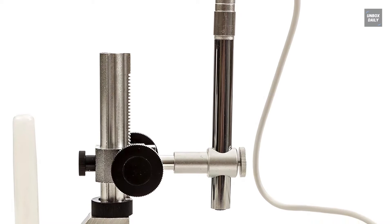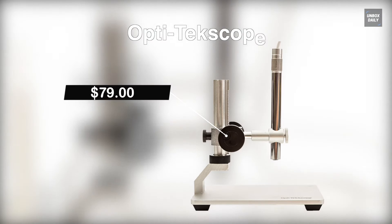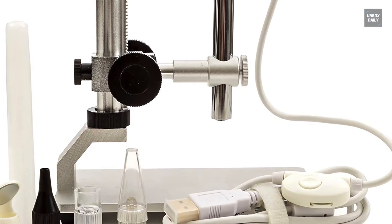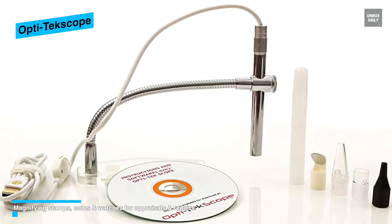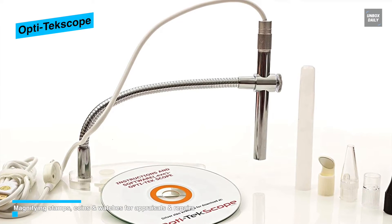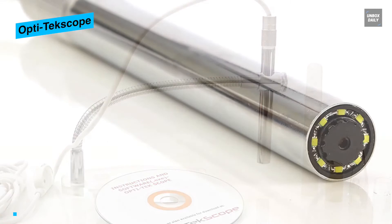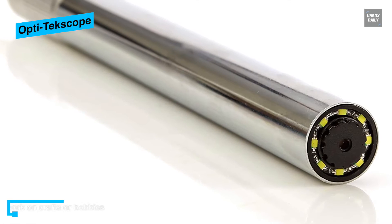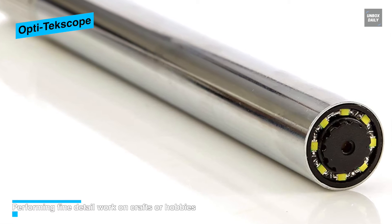The OptitecScope Digital USB Microscope Camera features a high-level CMOS sensor that delivers superior quality 1600x1200 resolution, adjustable lighting with 8 LED lights, and a USB cable for connecting to a PC. With up to 200x magnification, this microscope can capture fine and clear details, and can also be used as an endoscope.